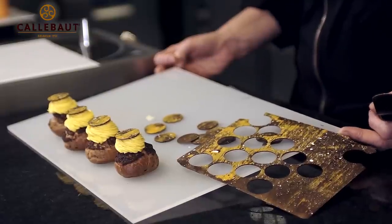There we have our complete choux pastry with our dark chocolate and mango mousse, with our crisp chocolate crumble.